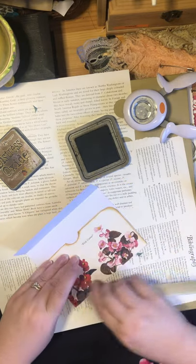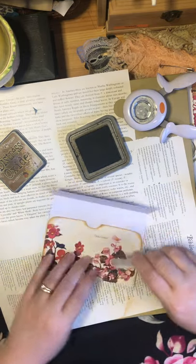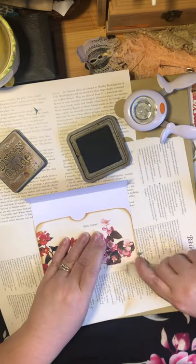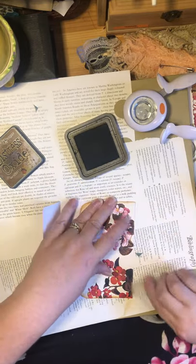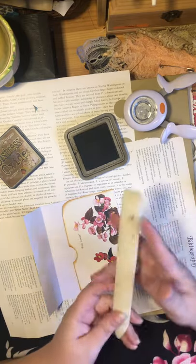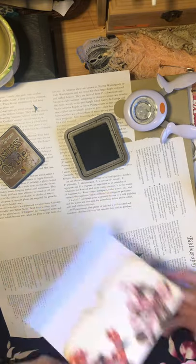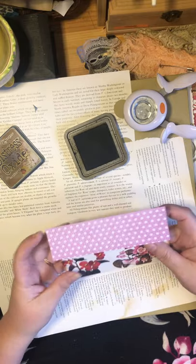As you can see, I cannot walk and chew bubblegum at the same time — I had to stop talking just to concentrate on getting this glued. I've got the bone folder out again because what this does, even with cheap glue, is it helps make the bond faster and better. I'm spreading the glue down and making it adhere — it takes very little effort for such a good result.